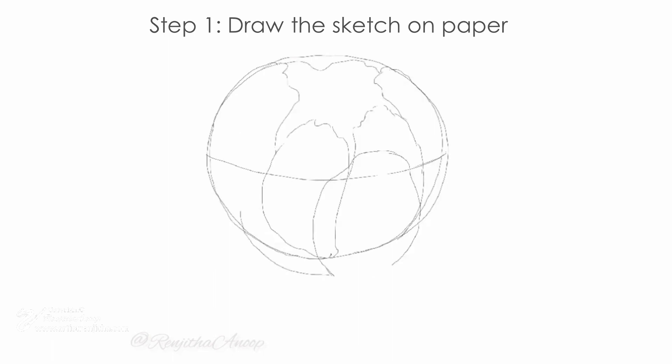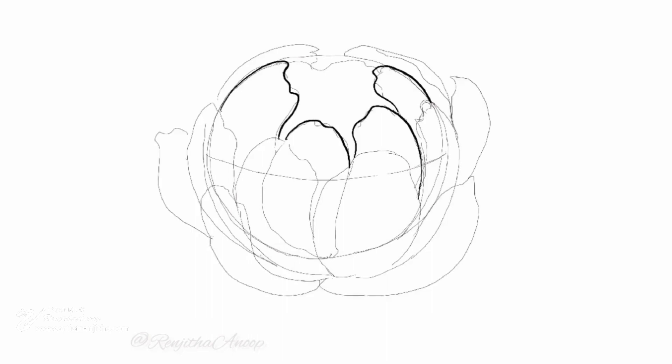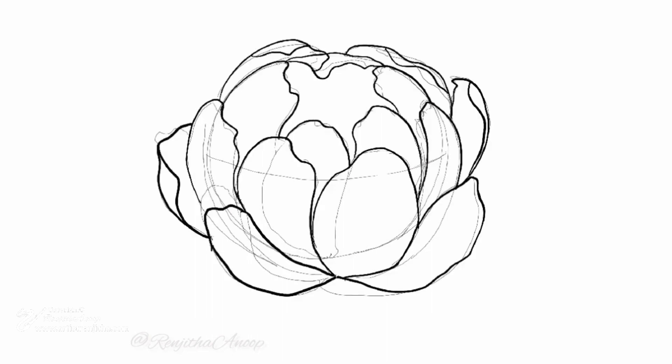First you need the sketches — you can either draw or download them. This is how I draw sketches in general. I draw on Procreate and print it out.